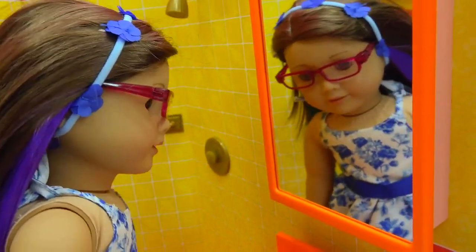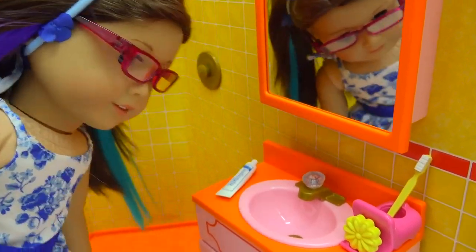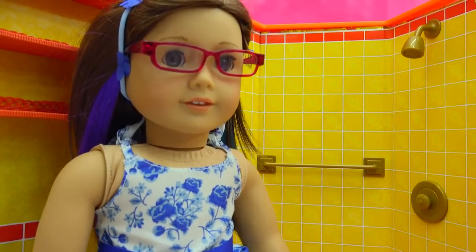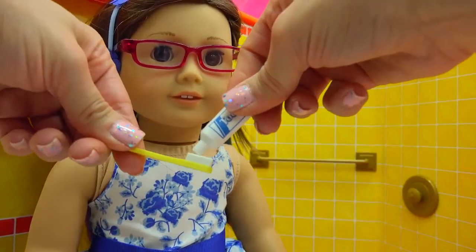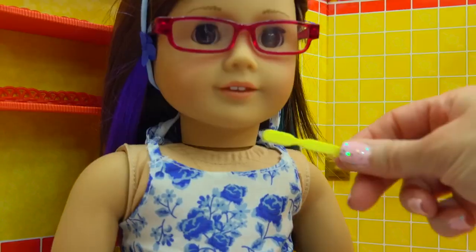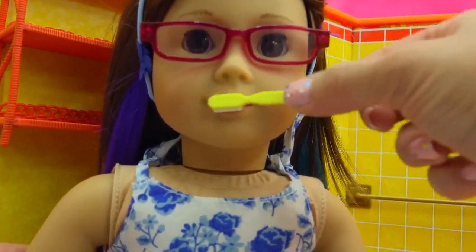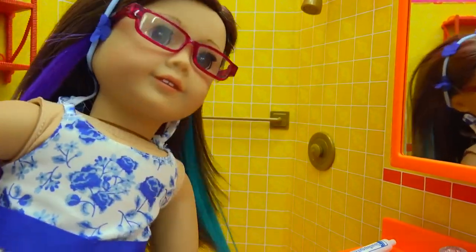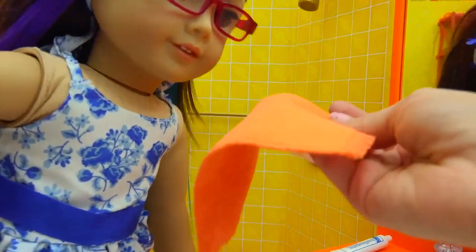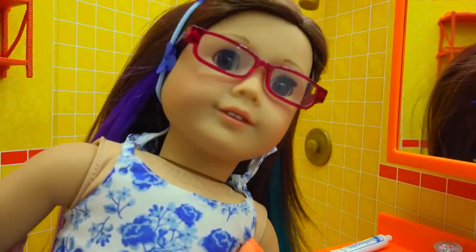I can look at myself in the mirror and I have my bathroom essentials right here at the sink. We can actually have her brush her teeth — put a little toothpaste on the toothbrush and brush brush brush. She has to spit! I have toothpaste still on my mouth. We have a towel right here so she can wipe her mouth — now she's got nice, shiny, bright white teeth.